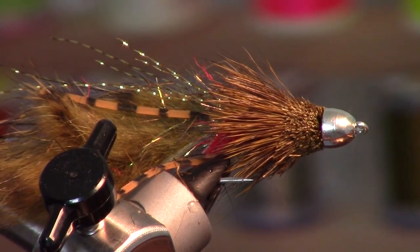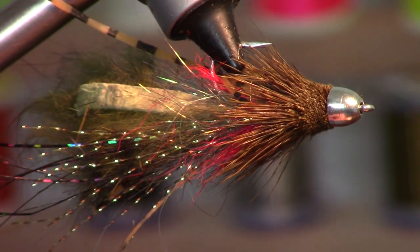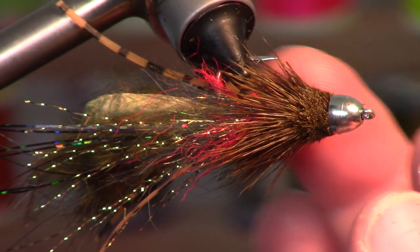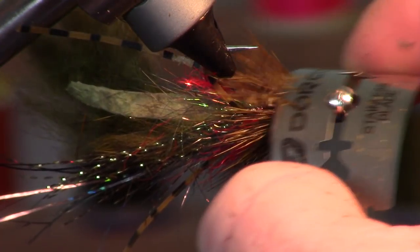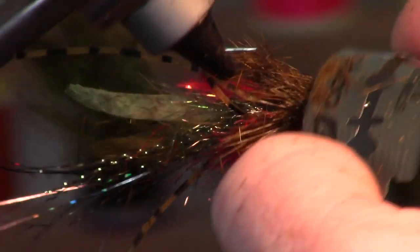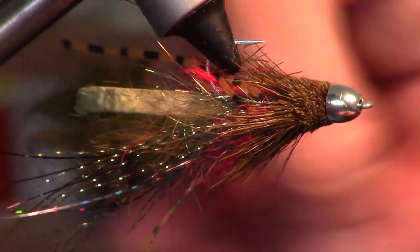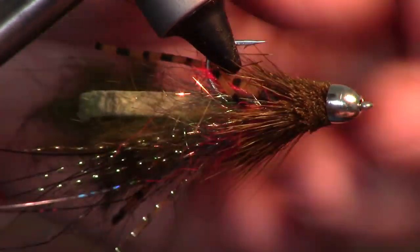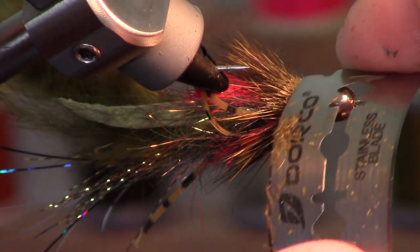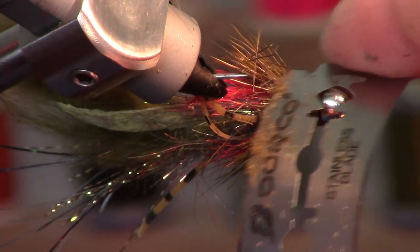We're pretty close — you can take it off the vise and play with it a little. Some people like to keep the full collar, but I don't like hair up near the hook because it might impede the hook set. I kind of make a flat bottom. That will actually reveal the gill too, because the gill is hidden by the deer hair, so I cut away the bottom on this fly. Make sure you're careful not to cut your other materials.